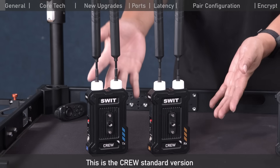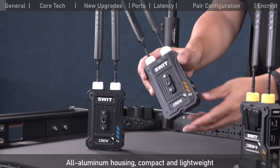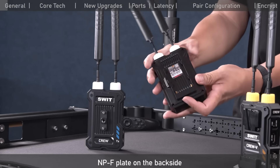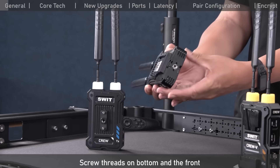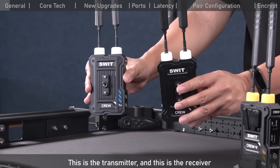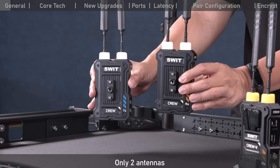This is the Krui standard version. All aluminum housing, compact and lightweight, with an MPF plate on the back side and screw threads on the bottom and front. This is the transmitter and this is the receiver — only two antennas.